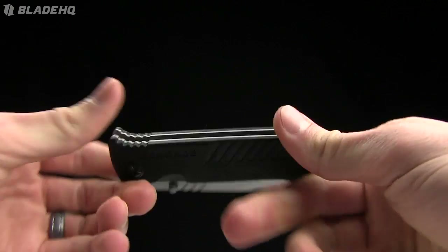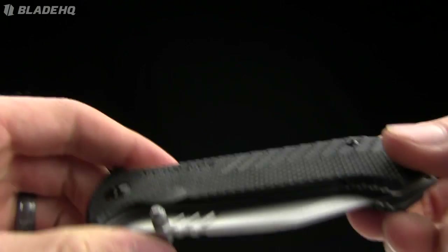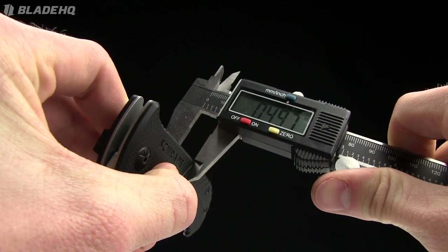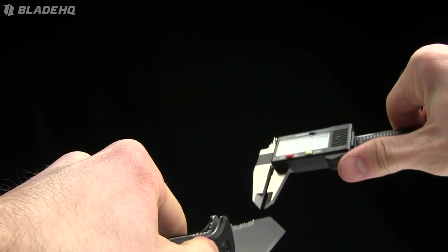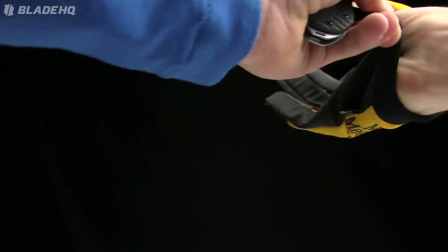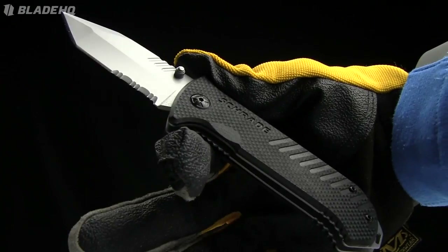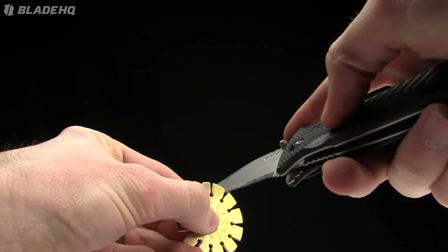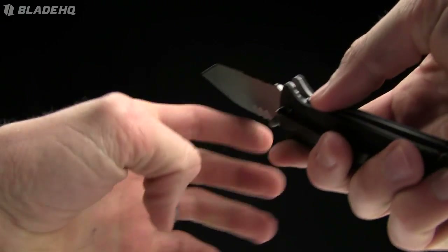For what it is and what you pay for it, I'm pretty impressed with this knife. The closed length is four and a half inches. Handle thickness is 0.49 inches, just under half an inch. Blade thickness on the spine is 0.11 inches, and right near the tip it's 0.05 inches. Let me give you a quick shot of this in my hand with gloves on — I genuinely like how it fits in the hand without gloves, and with gloves on it's pretty comfortable as well. Checking the grind angle on this one — right around 15.5 to 16 degrees.